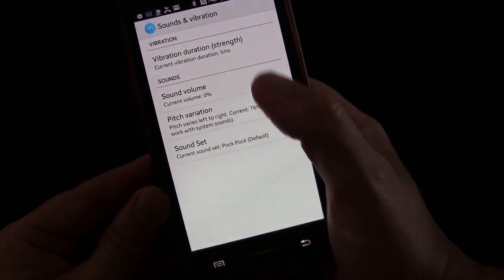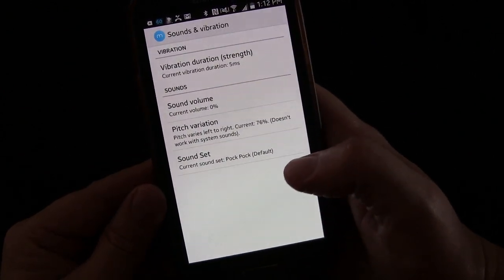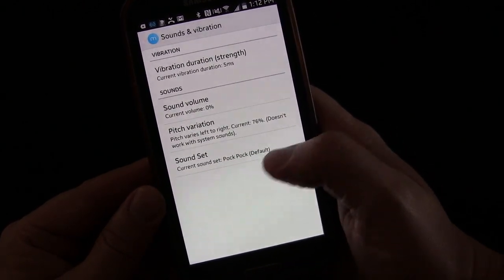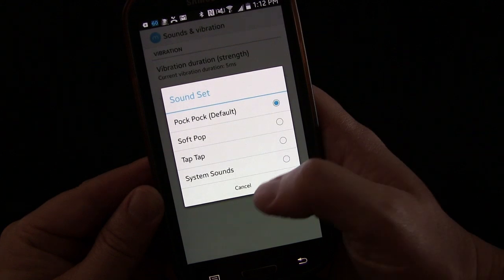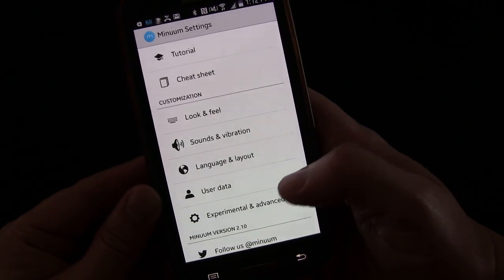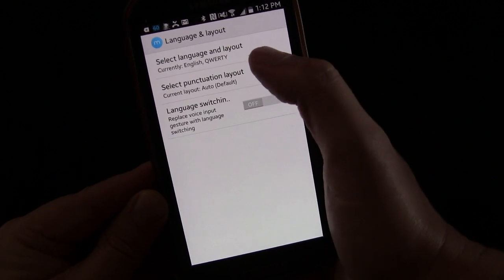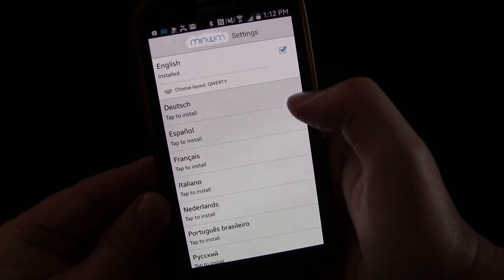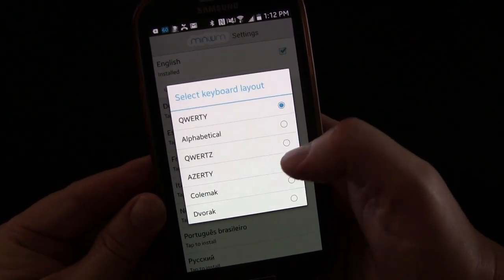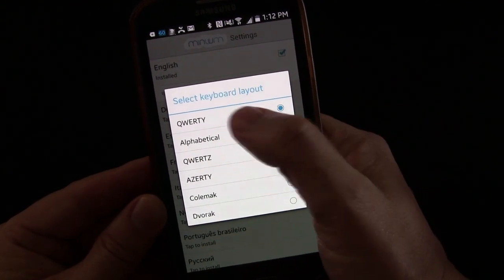Under sounds and vibration, you can decide if you want sound — I have sound turned off because it's very annoying to hear sounds every time you tap a key. But you can enable it, choose different types of sounds, select the volume and pitch, and set the vibration duration. Then you can select the language and layout right here.